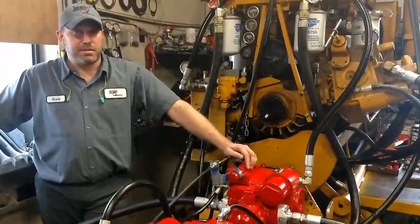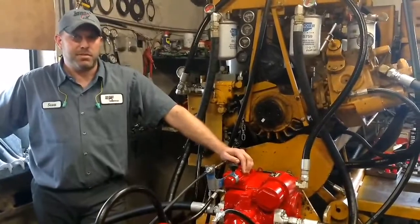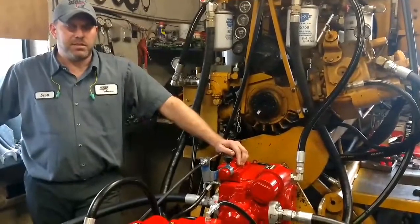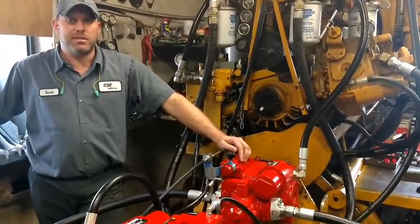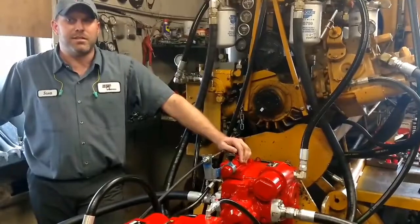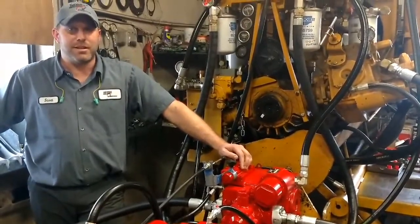Today we will be testing a 54 Series 1 Eaton pump and a 54 Series 1 Eaton 2-speed motor. This pair will be commonly found in Case International Combine Models 1666, 1688, 2166, 2188, 2366, and 2388 Combines.